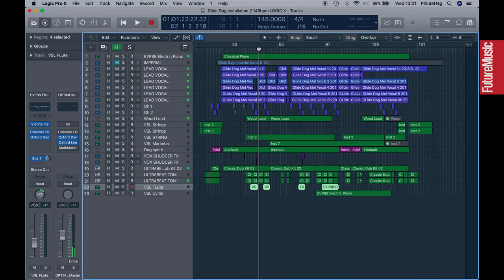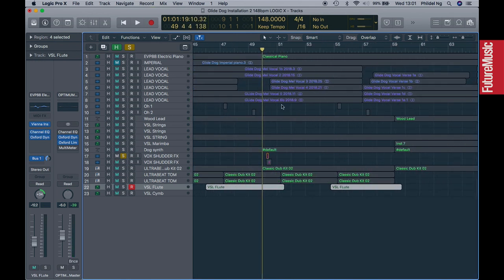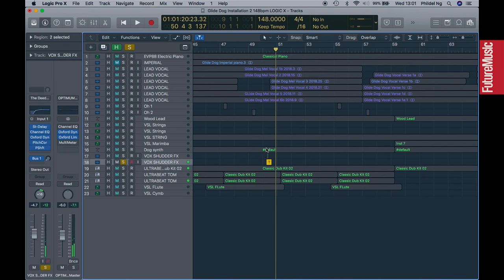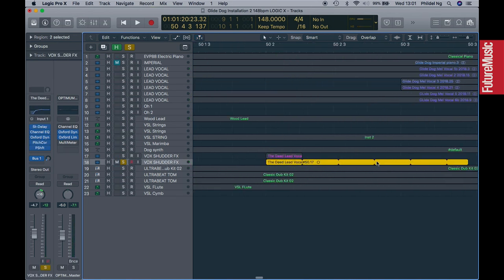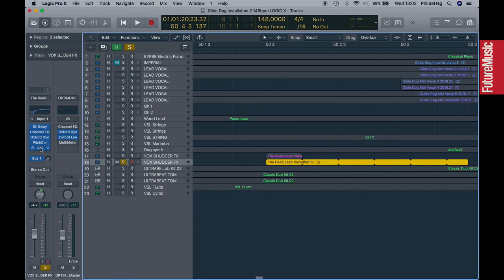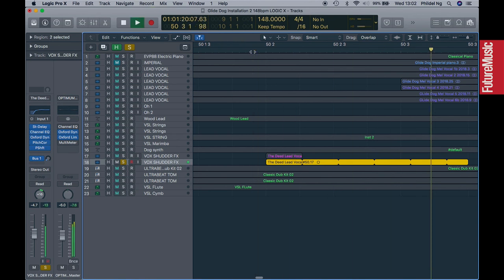I'm feeling the flute is a little bit loud right now so I'm going to take that down and pan it a bit further to the right so it's out of the way. These little sounds I've called the vocal shudder — they were created by looping a tiny fragment of the vocal for just a few loops. That vocal was put through pitch correction so it only sounds on an E, and it's also been pitch shifted down minus 12 semitones — that's what gives us this little effect.